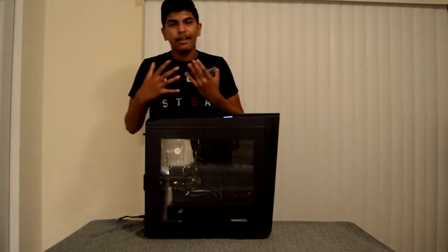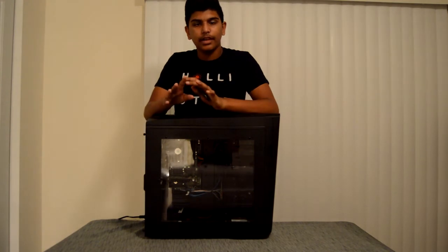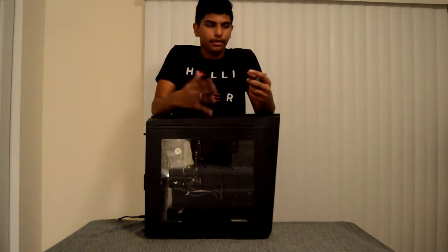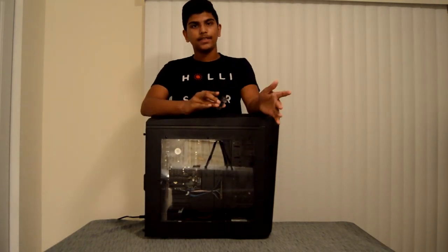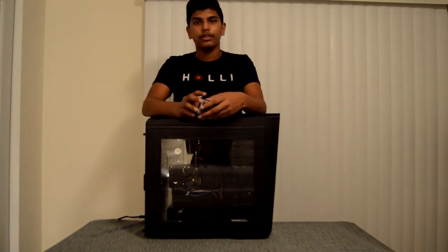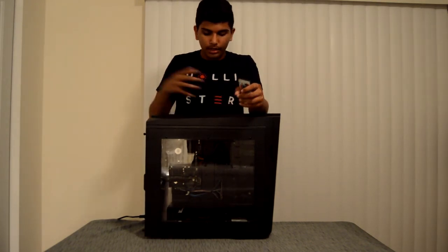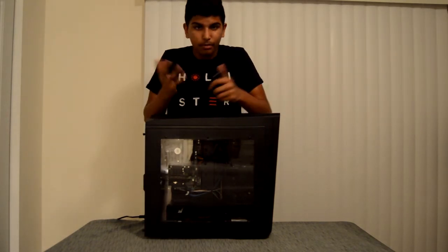Now I'm going to talk about what I really do want to upgrade on this PC. I want to upgrade the internal storage to at least three terabytes — I'd double it to at least two terabytes, but three would be better. I would also like to upgrade the RAM; it's running eight gigs right now and I want more because I'm running dual monitors. I do want to add another cooling fan in here, and you can add up to two more. I'm probably going to add one more, and that's pretty much all I'm going to do to this PC.